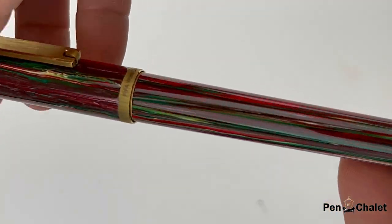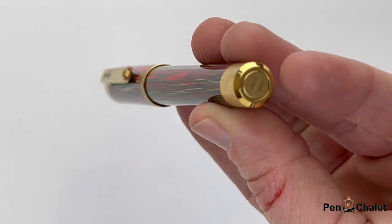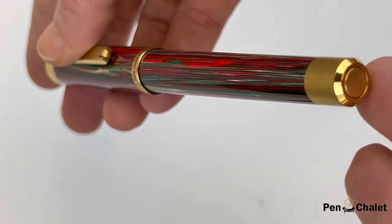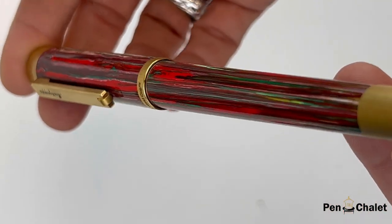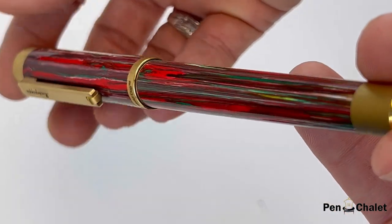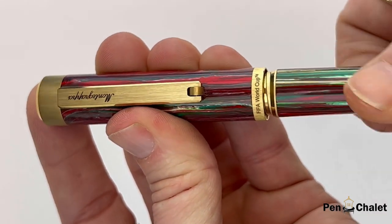The center ring very clearly denotes that this is the FIFA Classics fountain pen commemorating the FIFA World Cup. The limited edition number is on the bottom of the pen and it's out of 100. On the back you do see the two eras that Italy had a huge contribution to the sport engraved there — 1934 and 1990 — alongside Italy.